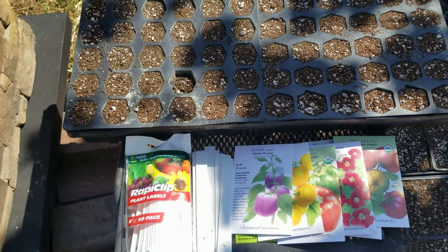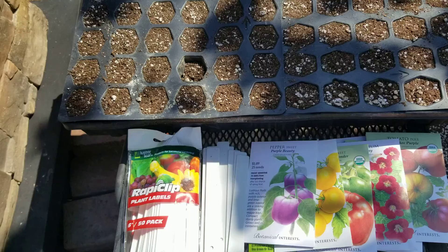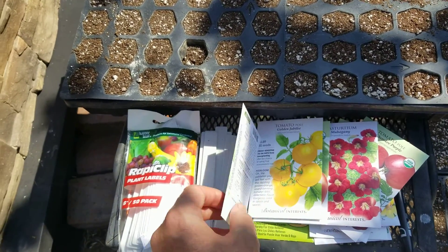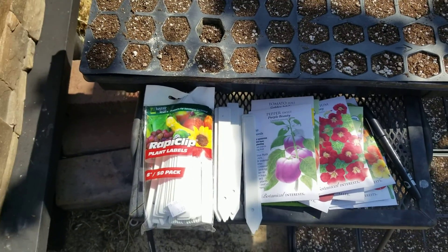I'm in Zone 10A in Los Angeles in the valley, so I have to grow plants that will do well here at this time of year. I have some experience, so I'm going to give it a go. Normally for beginner gardeners, you wouldn't want to start growing anything this late in the season — you might be able to get away with a few things.